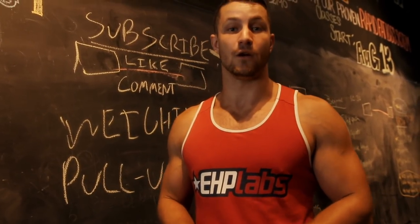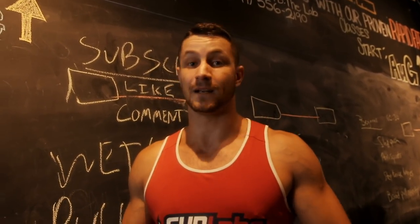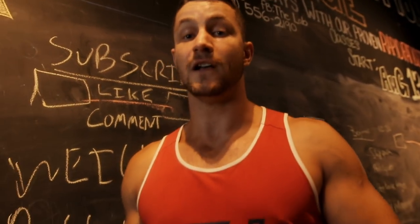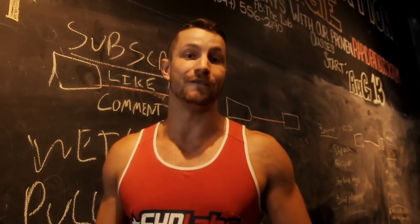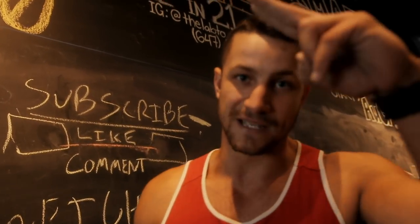Thanks to all of you for sticking around to the end of this video. We have two spots left for a transformation challenge starting this Monday — $99 discount for 12 weeks of coaching. The person who wins the transformation challenge wins $300 worth of HP lab supplements. We'll be working together giving you custom advice from a workout plan to macronutrient intake. Click the first link in the description below, fill out the form to see if you're the right fit. Subscribe if you're new to the channel — see you in the next video!